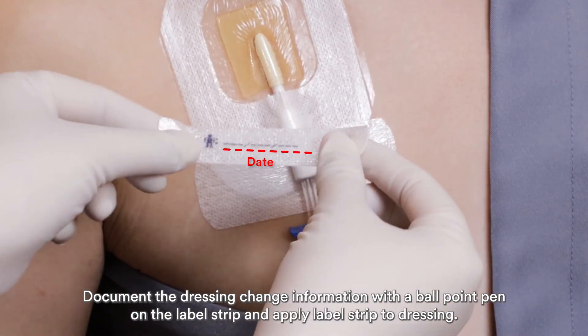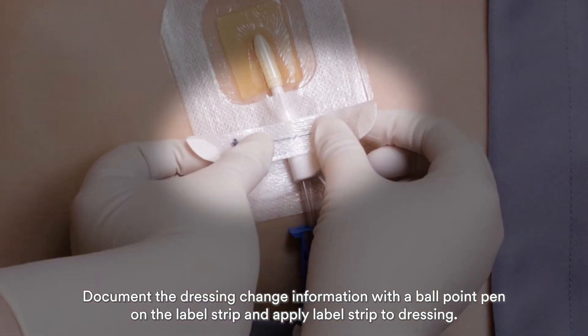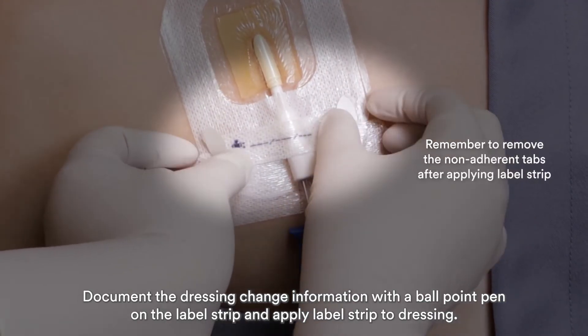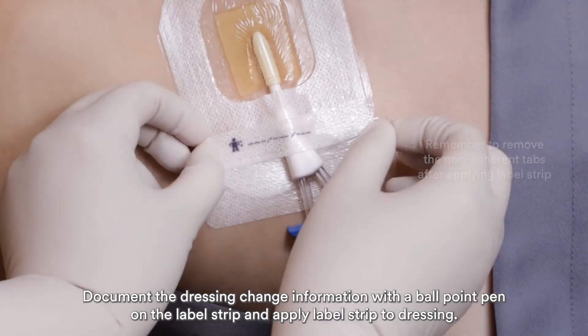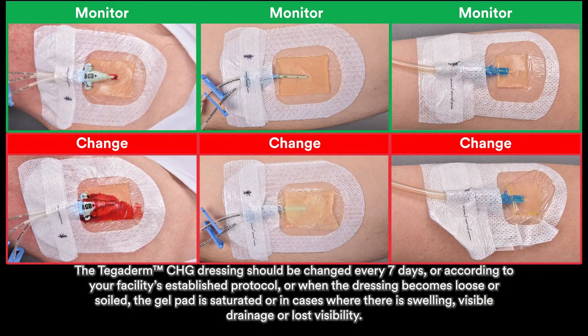Document the dressing change information with a ballpoint pen on the label strip and apply the label strip to the dressing. The Tegaderm CHG dressing should be changed every 7 days or according to your facility's established protocol, or when the dressing becomes loose or soiled, the gel pad is saturated, or in cases where there is swelling, visible drainage, or lost visibility.